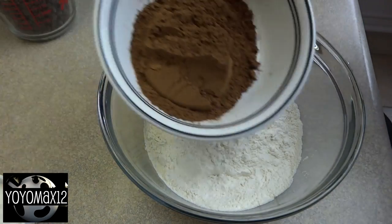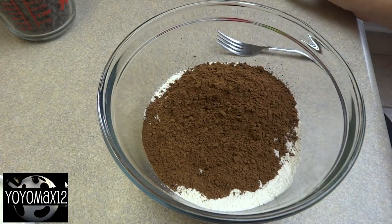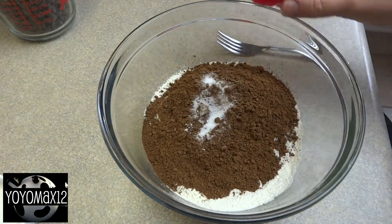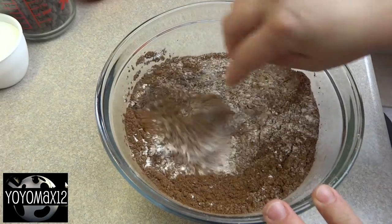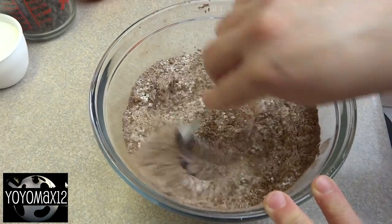And now for the cookie dough. In a large bowl place two cups of all-purpose flour, three-quarters of a cup of cocoa powder, a teaspoon of baking powder, half a teaspoon of baking soda, and a half teaspoon of salt. Gently pour it in and stir the dry ingredients around until you don't see any lumps of cocoa in the mixture.